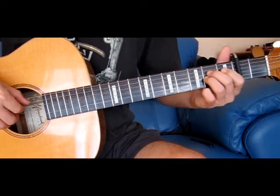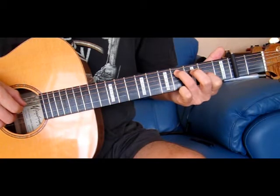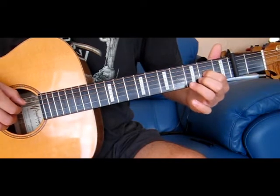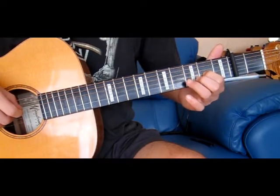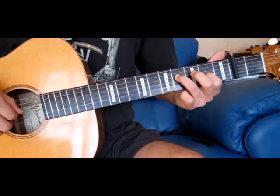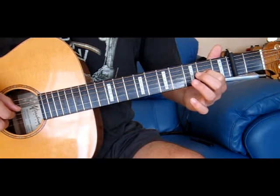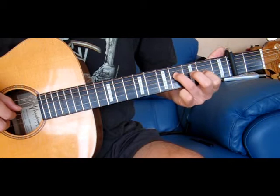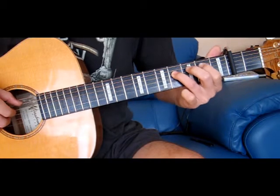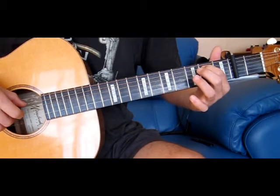And the next bit: it's just a 3rd string 2nd fret, and we play the 4th, 3rd and 4th strings. We move from 3rd string 2nd fret, playing the 3rd and 4th strings, then we add the 4th fret on the 4th string. Now we move to the 5th string and play the 2nd fret 5th string and an open 3rd.